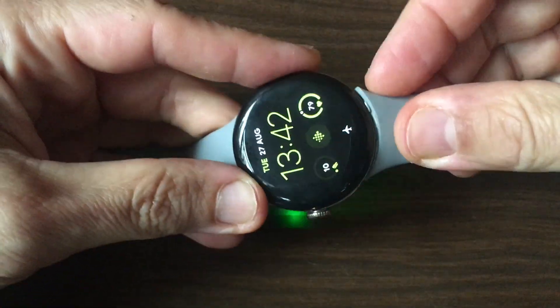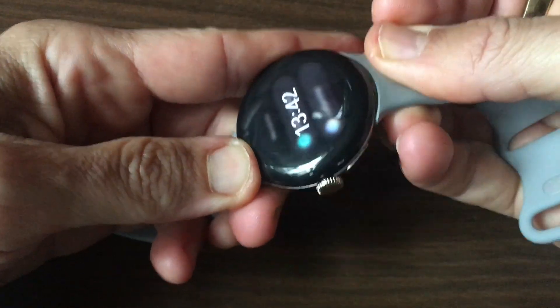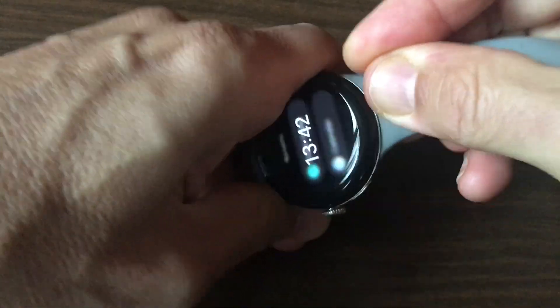Having said that, it does take a bit of getting used to. Practice makes perfect, and as you can see from this video, I have not done it in a while. Beyond these basic adjustments, the Pixel Watch offers a few other features that can enhance the left-handed experience.